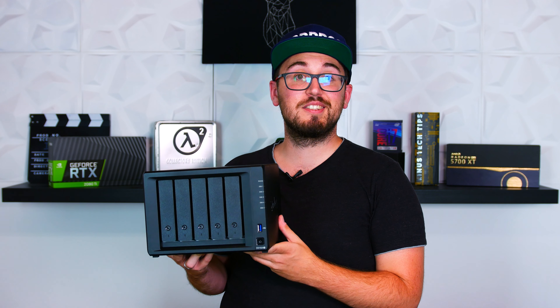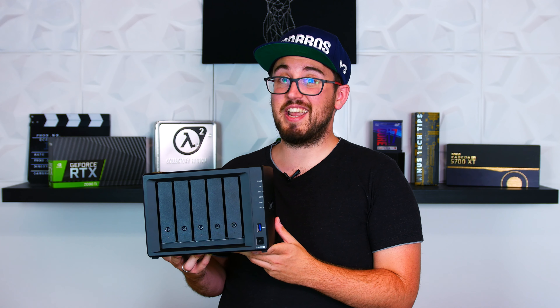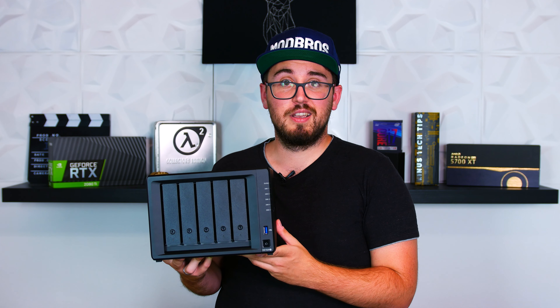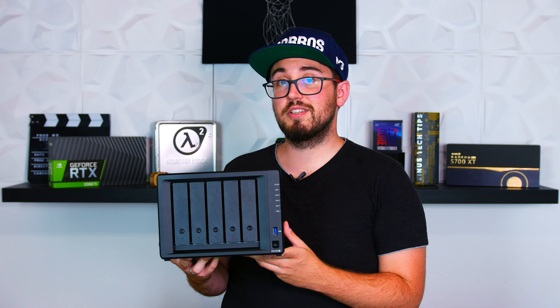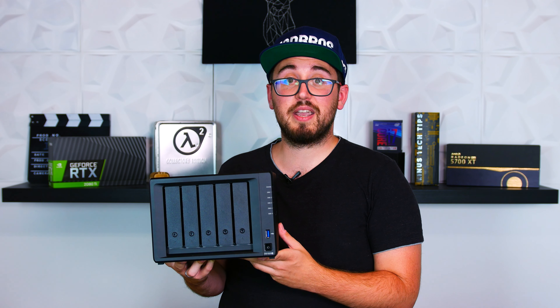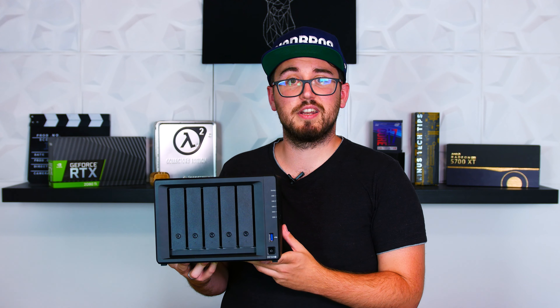We chose this model since it's not just a typical cheap NAS that can only store files, but has quite a bit of processing power due to the Intel Celeron chip, so we can install internal applications no worries. Since the current NAS we're using is also a Synology one, we got the chance to look at the software beforehand and everything is easy to configure with the DiskStation Manager. You can also install existing packages like Plex, Apache, GitLab, or just any Docker container that you want.